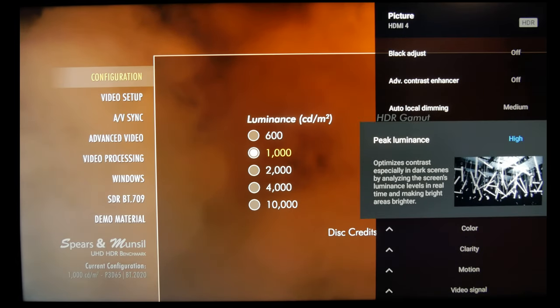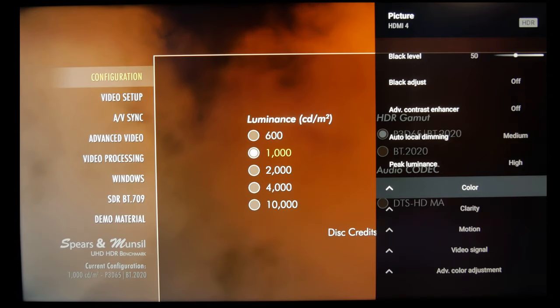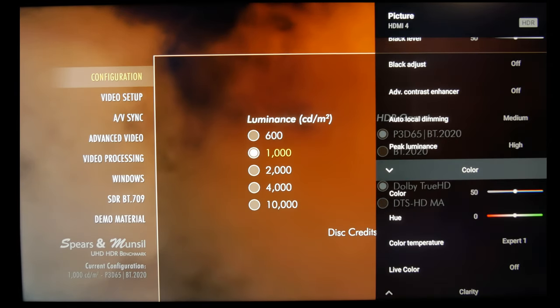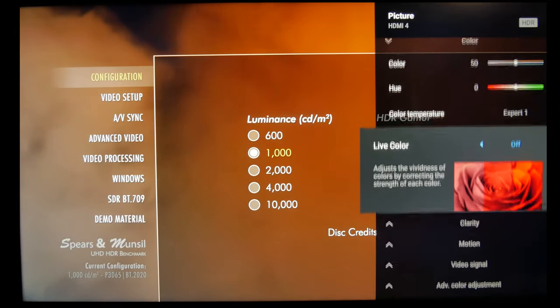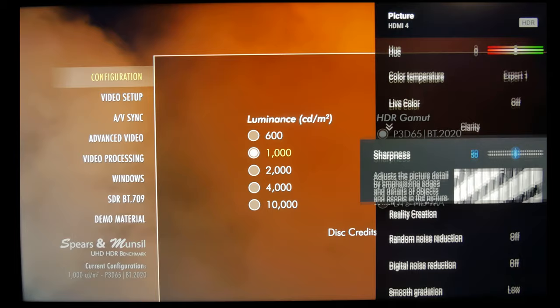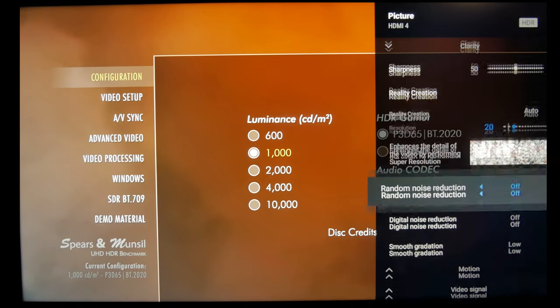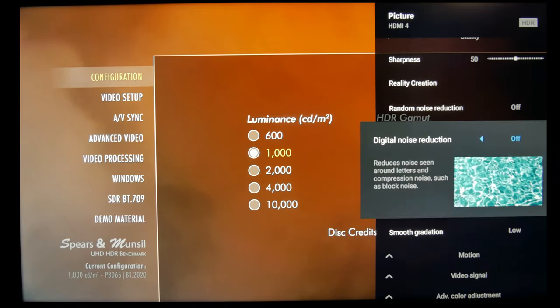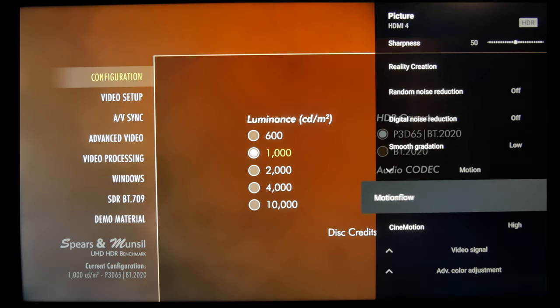For the tone mapping, you want to use gradation preferred. Then local dimming — use medium unless you want to reduce the effect of blooming, especially with subtitles, in which case use high. Color should default to Expert 1. Live color will oversaturate, so that's going to be your personal preference. Reality creation, I like on auto. HDR content shouldn't have a lot of noise, so you can leave those off. However, there is a chance you'll see banding in bright skies, so you can put smooth gradation to low.